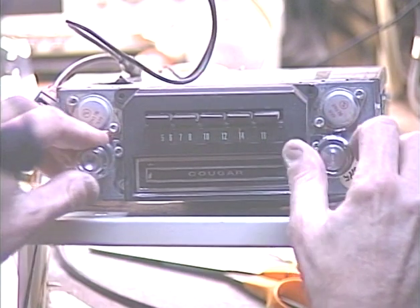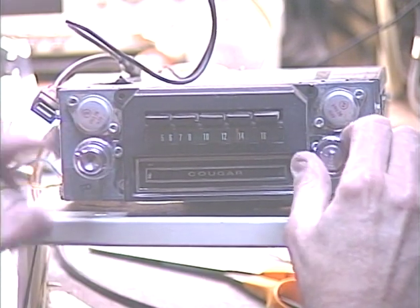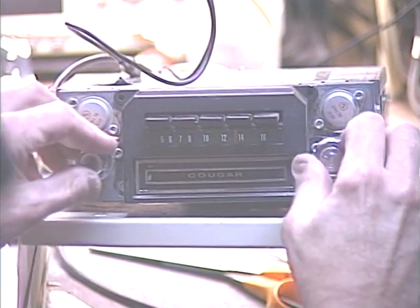Pretty much right at the 1400 mark. I know we're not going to get anything else on the AM band this time of night, so we won't bother with it.